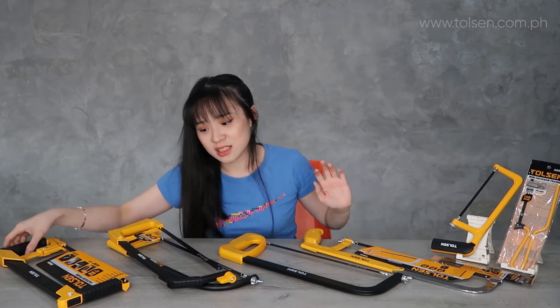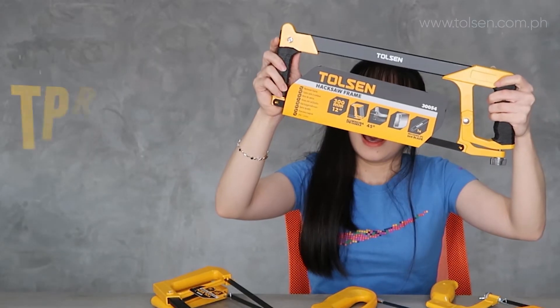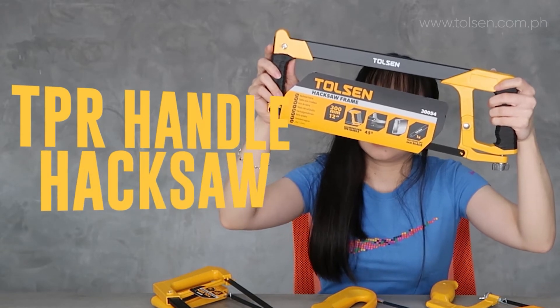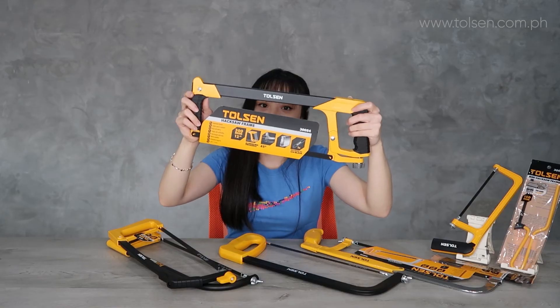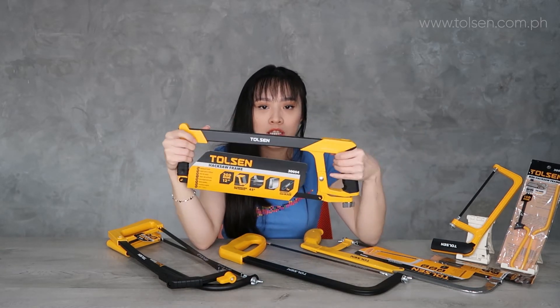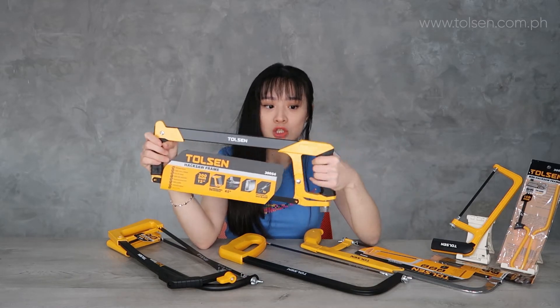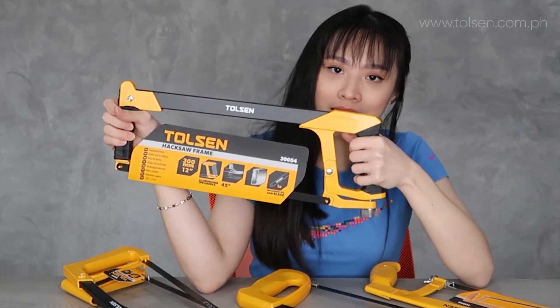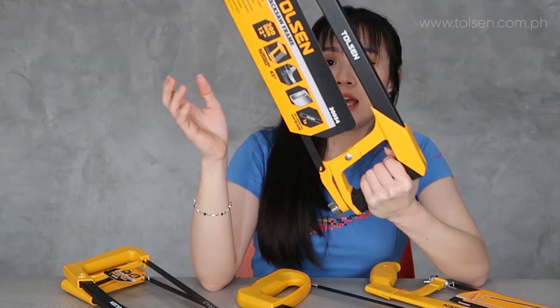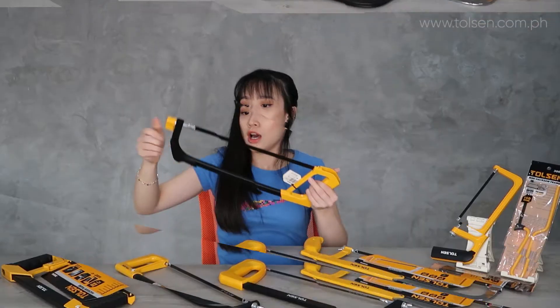Last but not the least is the half-round hacksaw frame with a TPR handle. TPR is the rubber-like grip material in the middle. This is pure aluminum with a TPR handle, and it's much more sturdy and very good quality.